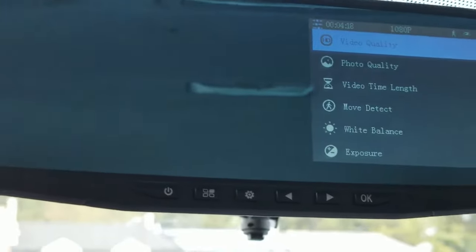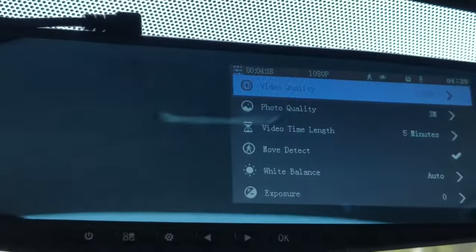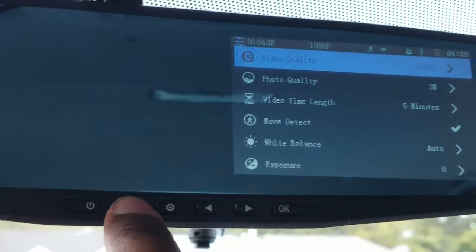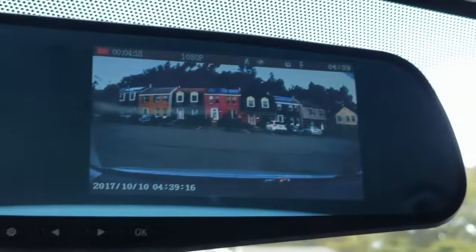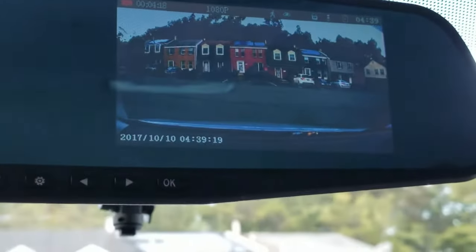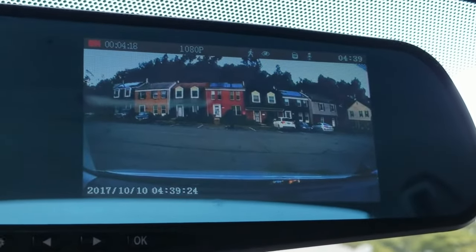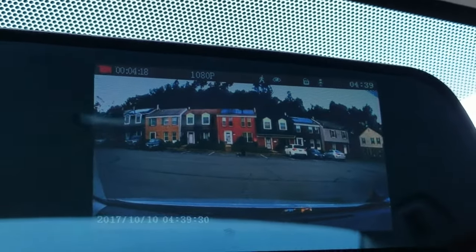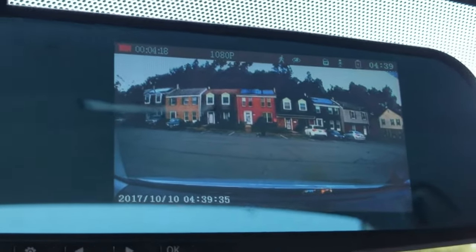So that's all the buttons and all of the features. Now, from this menu, if you want to get to the actual video footage, what you want to do is hit the menu button. As you can see, it's a pretty big screen on this mirror cam. At the top, sort of almost in the middle, it shows 1080p, so the video quality is going to be superb.